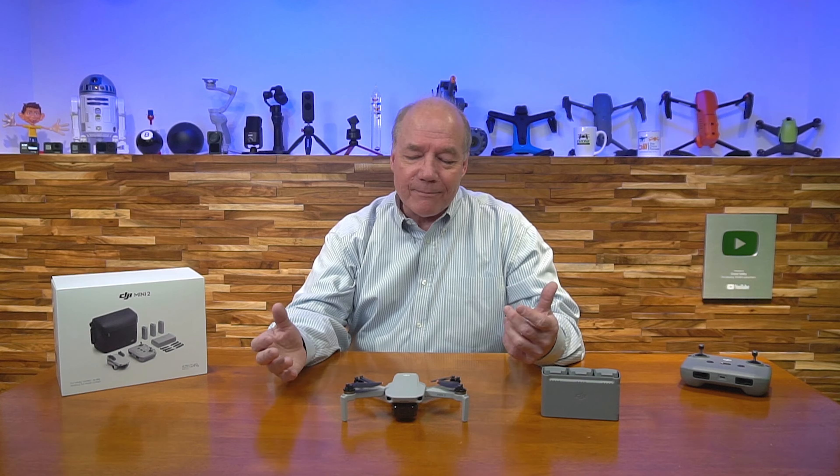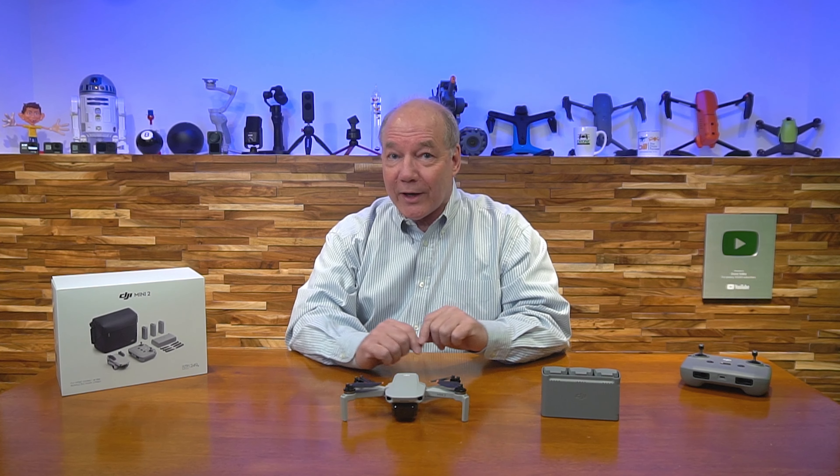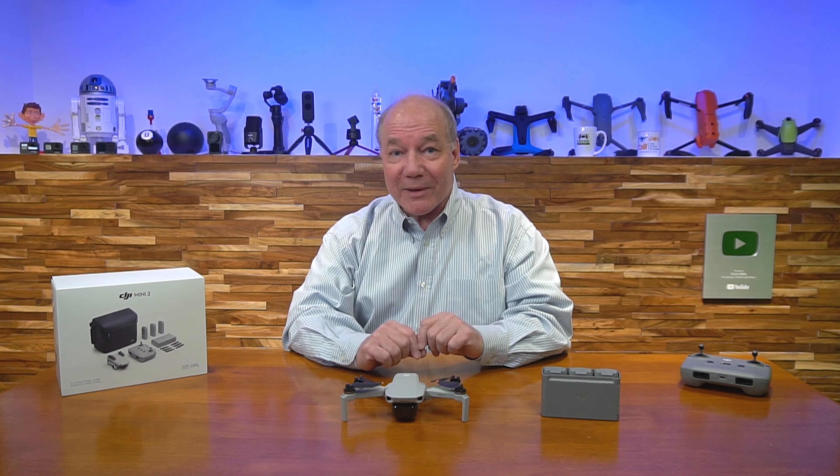My recommendation to anybody looking to get into the hobby: if you have the budget, go with the Fly More combination, because in the long run it's going to save you money.